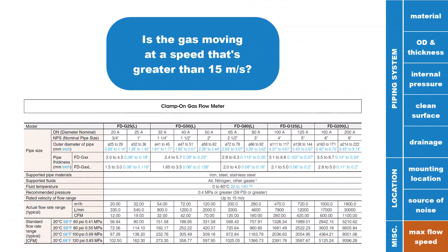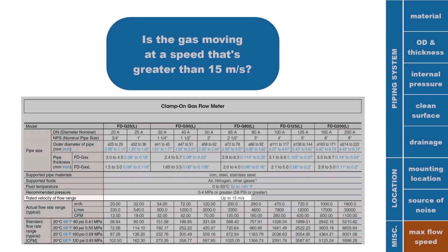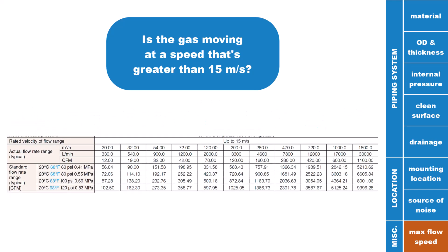Make sure the velocity that the gas moves with inside the pipe doesn't go above 15 meters per second. It's difficult to phrase this as a flow rate since it varies with system pressure, but you can use the chart on the screen to get a general idea of the maximum standard cubic feet per minute with respect to each pipe size and a few common pressures.